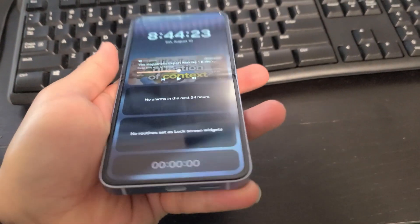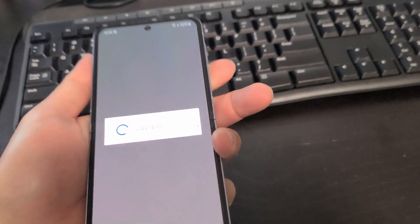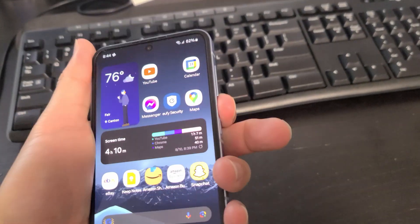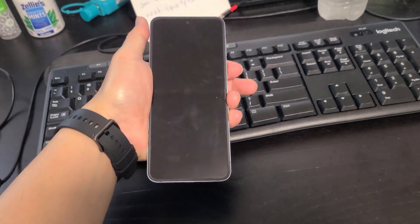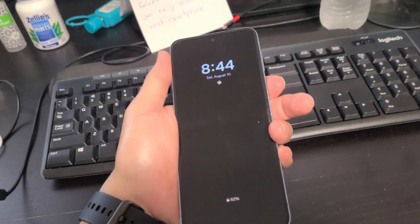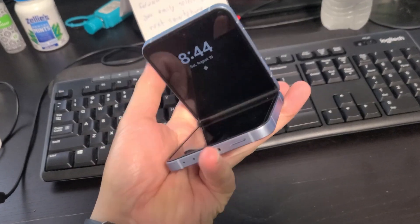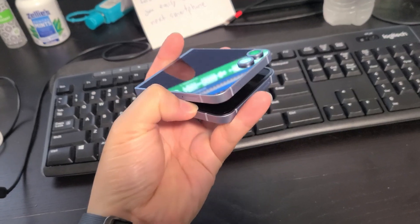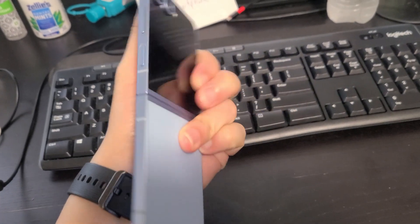With the Flip 6 — which is basically the same phone as the Flip 5 — you still have to reach around and look for the fingerprint sensor. You can also do face unlock, but I find the fingerprint sensor works better. Sometimes the face unlock doesn't work or I don't realize it worked. So if you get a flip phone, be prepared to move your finger around and do some searching just to find the fingerprint sensor sometimes.